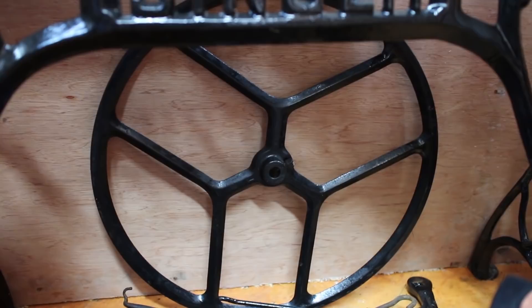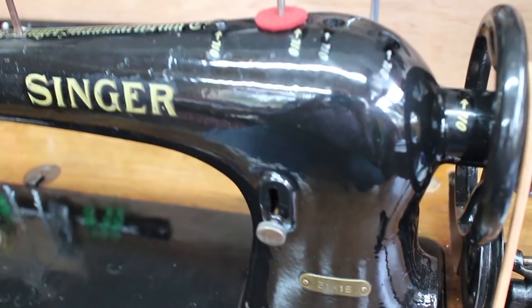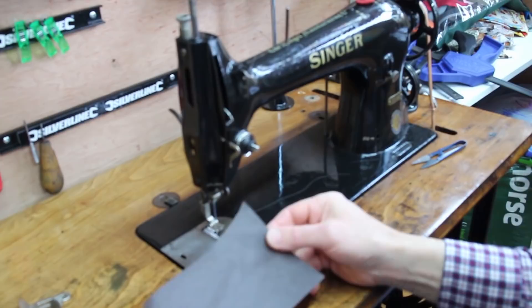The treadle is actually very peaceful and nice to work. I've just coated the machine in some new enamel paint. I'll show you the machine in action — I've got a bit of furnishing upholstery leather here, about 1.2 millimeters thick each piece, so about 2.5 millimeters nearly in total.